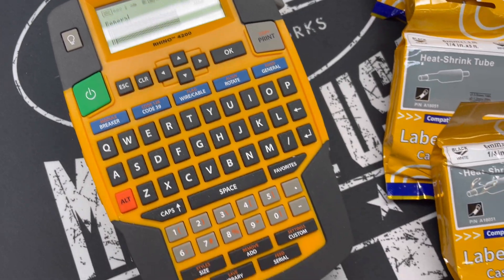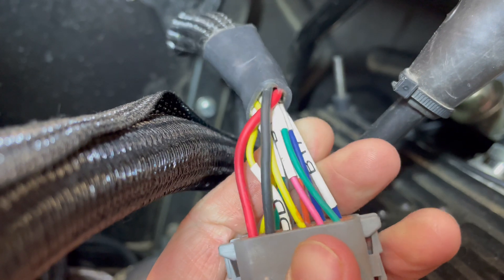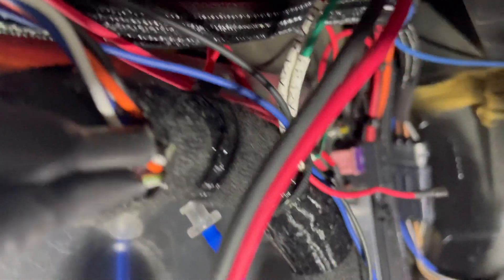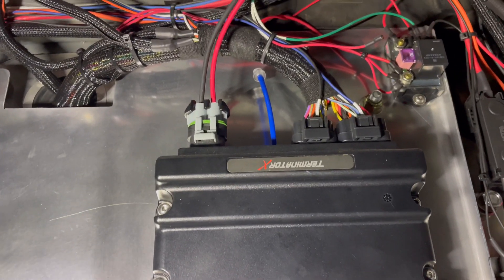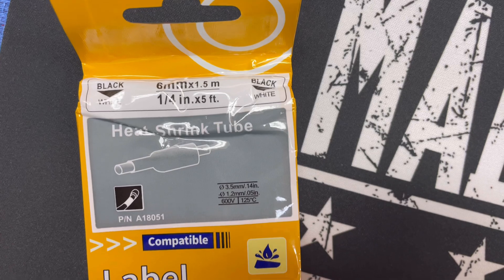The next thing on our list is a label maker. And I know that kind of sounds silly, but it is actually extremely important to make sure that you are wiring things correctly and where they go. When you're wiring, a lot of the times you don't have all the wire colors that you have on the diagram. So you end up using the same wire colors and it gets really confusing, especially when you're running things through a firewall like a wiring harness. I definitely recommend labeling both ends of what they are and where they go. You can get any kind of label maker at any craft store or office store. I do definitely recommend getting the ones that can use heat shrink because it makes your job so much easier.